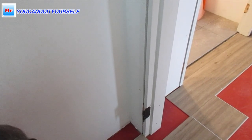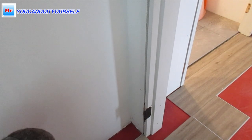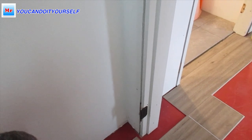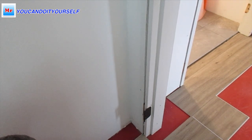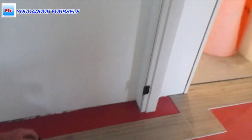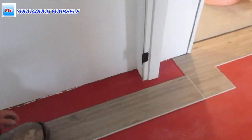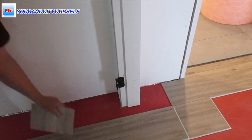Here I measure the depth — how far I have to cut the vinyl floor to slide it under the door jamb. This scrap piece has a tongue, and this tongue is around a quarter inch. So when I measure and cut it, I will have exactly a quarter inch under the door jamb.